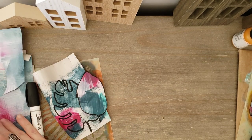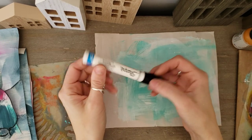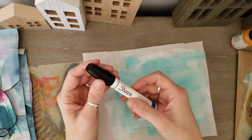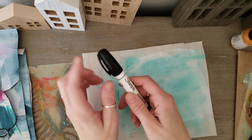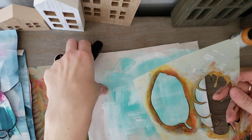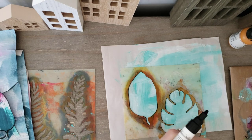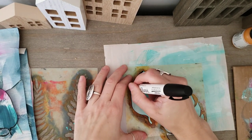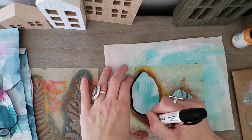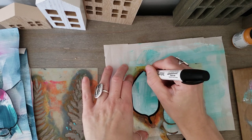Another way to do this which is fun is to take a Sharpie — a water-based paint marker. You can use Posca, you can really use anything. I like this one because it has a fat paint tip, so you're getting a very wide line. You can pick a part of the page that you like and just trace around it in a nice thick bold line.